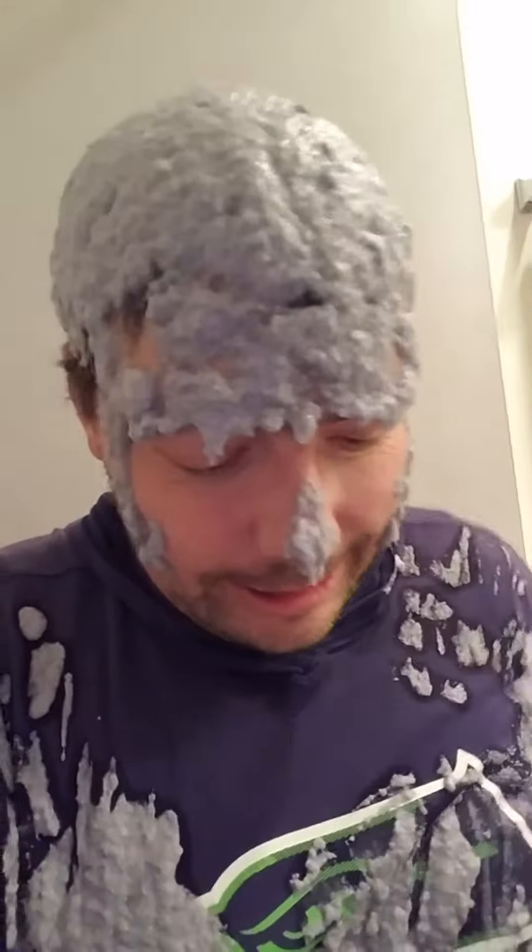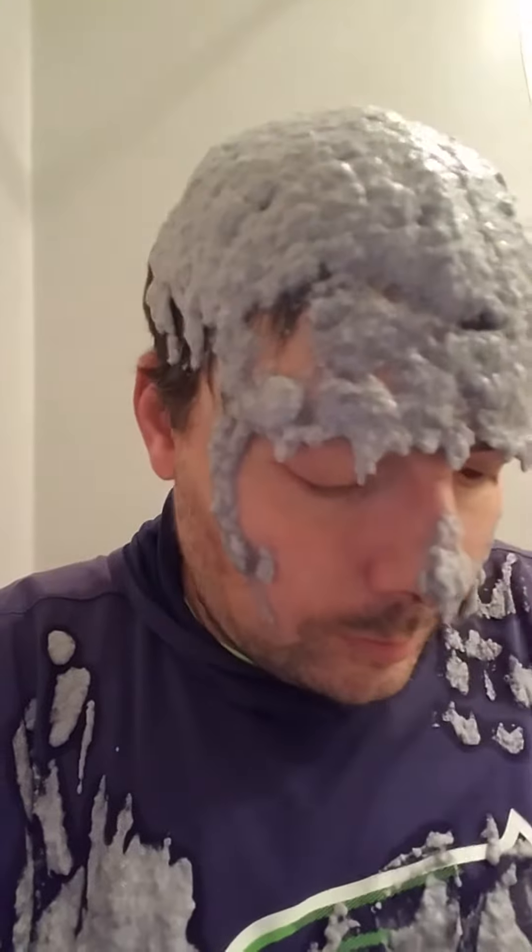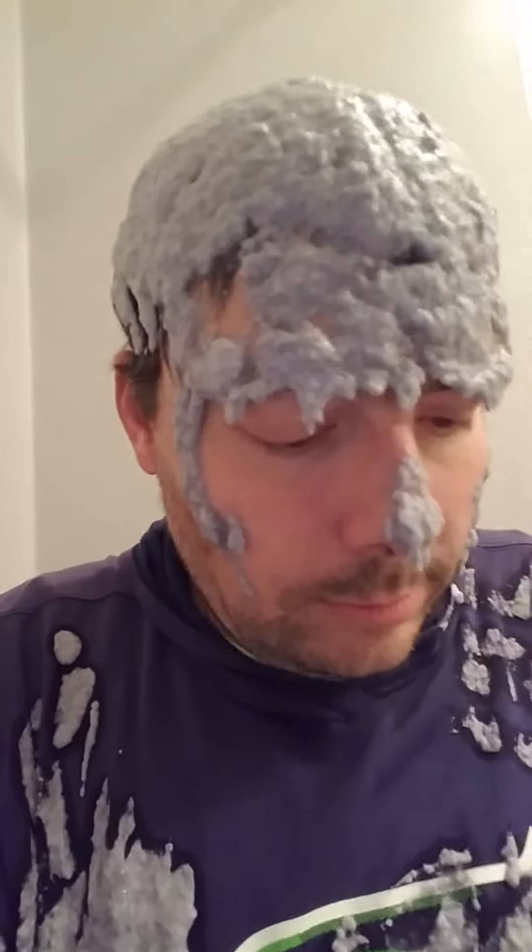I would like to use the chocolate chip. I'm going to use this chocolate chip. I'll use the chocolate chip.